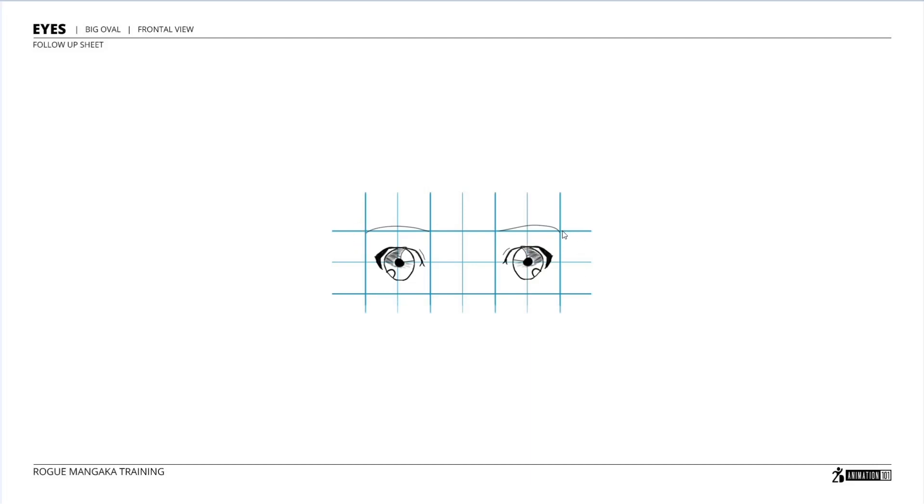This is actually the follow-up sheet of one of the lessons, and the shading — if you can look at it — there are a couple of problems with this drawing. As you can see, one of the things that is correct is the clean lines. Maybe the shape of the circles for the iris is not properly done, and the thickness is wrong because we need this line to be a little bit thicker, but it's clean.